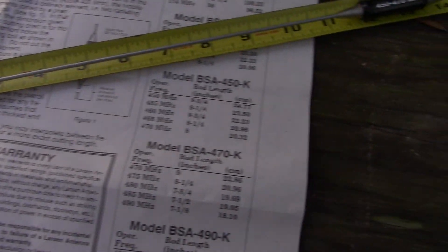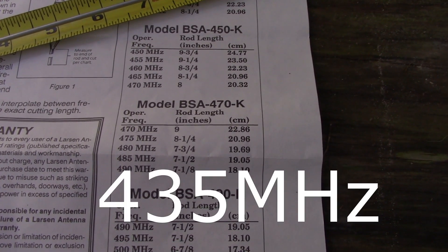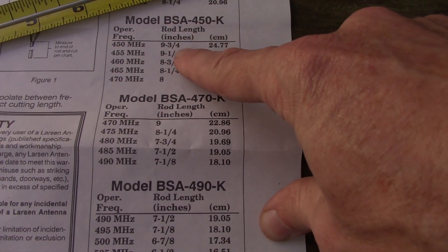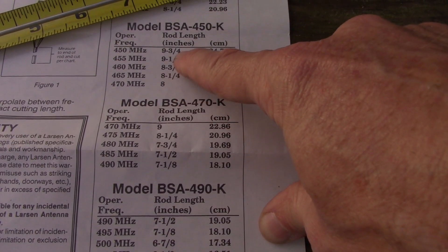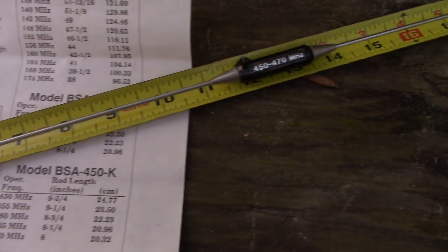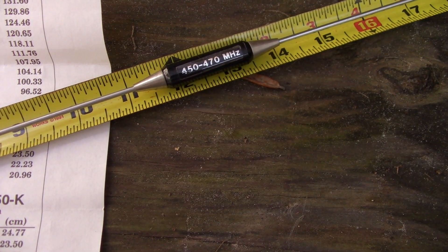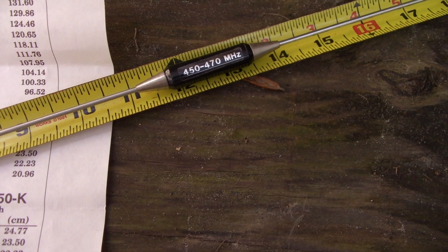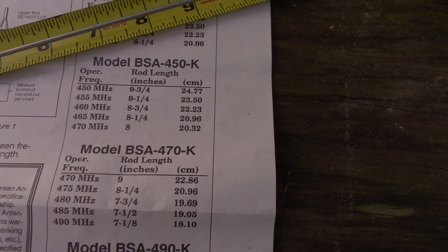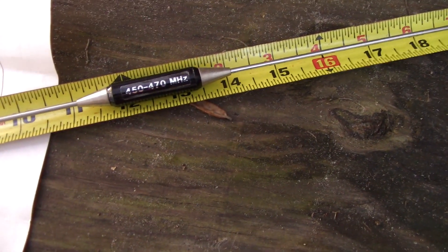It turns out the SWR on this bad boy bottoms out around 435. And I'm like, well, how could that be? You've got this 450 to 470 range. The rod length — here's where you trim it for the appropriate frequency. I was thinking it was 9 and 3/4 inches to start with since it's 450. But measuring the rod to the bottom of the phasing coil, it's about 11 and a quarter inches. That would make sense given the specs — it's like 1.2 to 1 from 430 to 440 as it is out of the box.